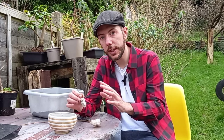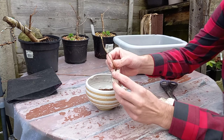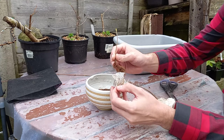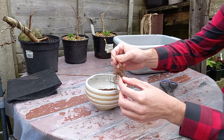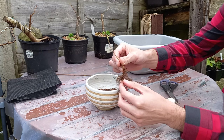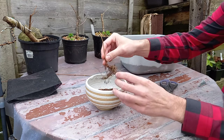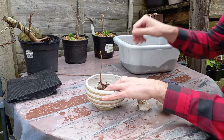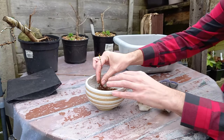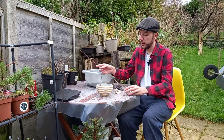Jonas did say he already root pruned these to some extent to get them ready for posting, so I don't think I'll be doing any root pruning today — just going to plant them up. Let's unwrap this little fella — oh, he's got loads of root! Look at all those roots. Wow, nice amount. I can see Jonas has already snipped the tap root, which is good, and we have a nice web of feeder roots — that's fantastic.